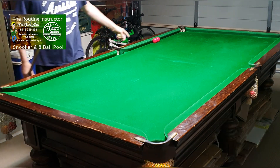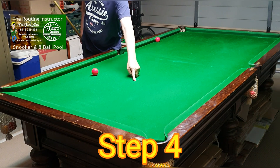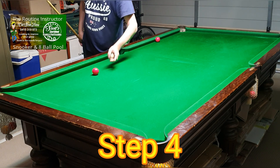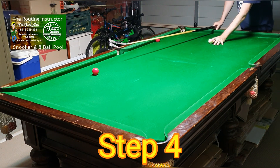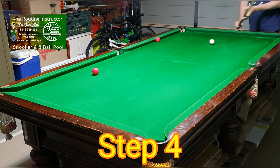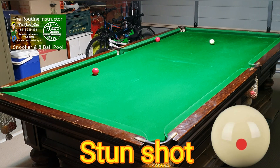Step four: put a red in line with the spot used for breaking — or on a snooker table, in line with the pink spot. Put the cue ball in the middle of the table on the baulk line, aim just below center on the cue ball.